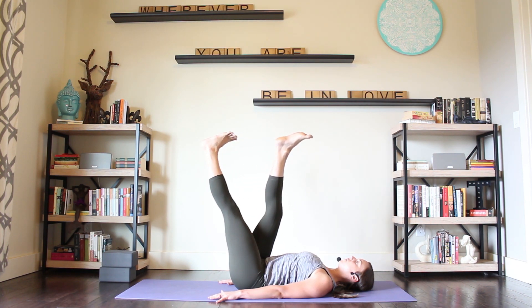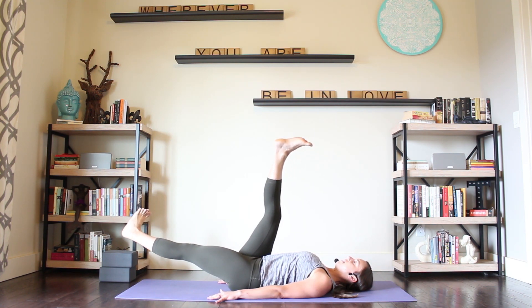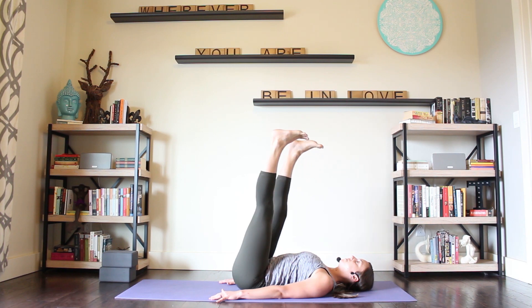Exhale, left leg is going to slowly lower toward the ground. Have those legs cross like a twist tie. And then inhale, bring the leg back up. And we'll start again. Exhale, open into your V.